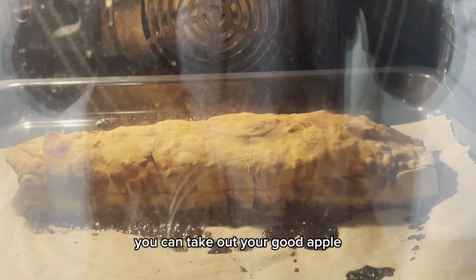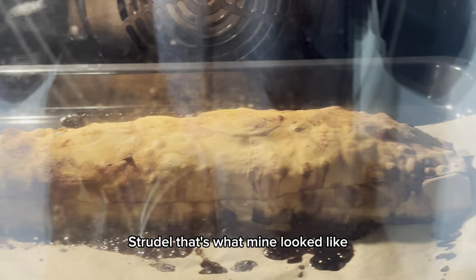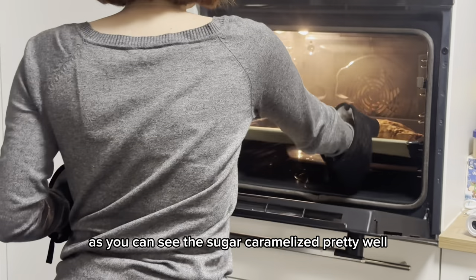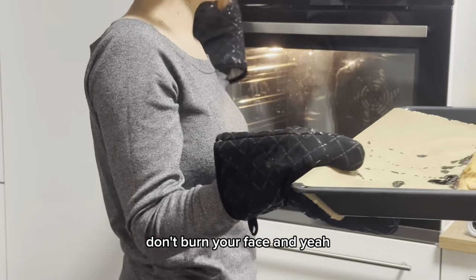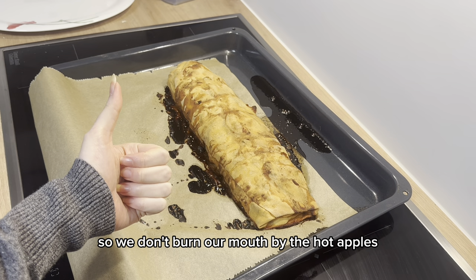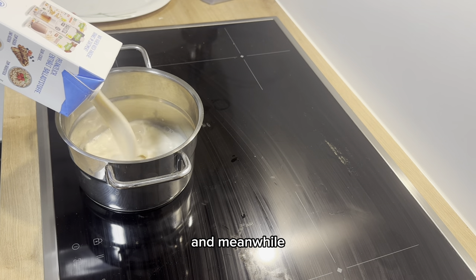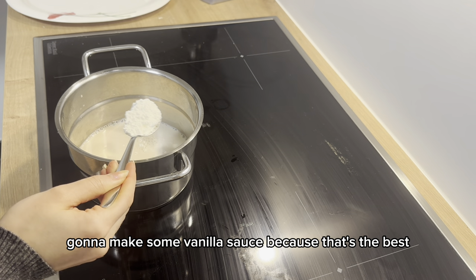50 minutes later, take out your apple strudel — the sugar should have caramelized nicely. Be careful not to burn your face when pulling it out! Let it cool off a bit so you don't burn your mouth on the hot apples. Meanwhile, we're going to make some vanilla sauce.